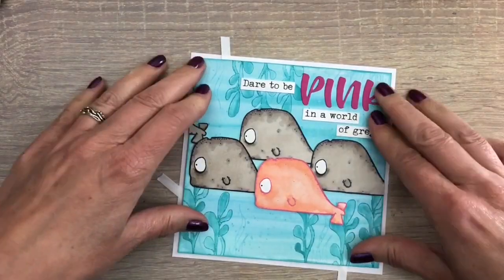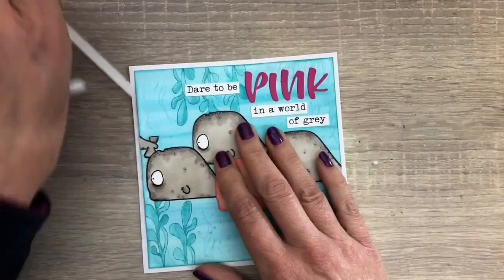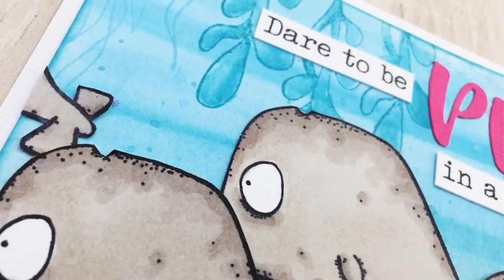And then I add a complete piece to the card. Here you can see you can make a fun card with a simple background. I hope you liked the video — don't forget to like, share, and subscribe, and make sure to keep on crafting!